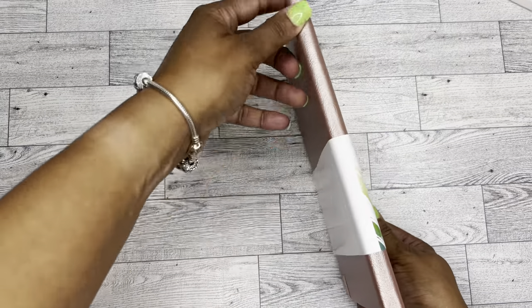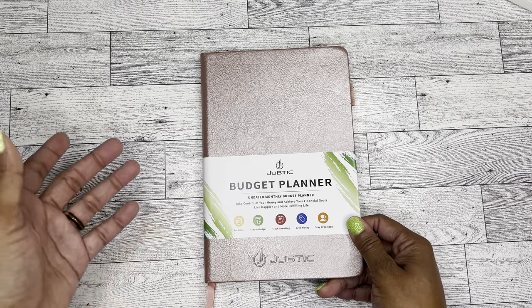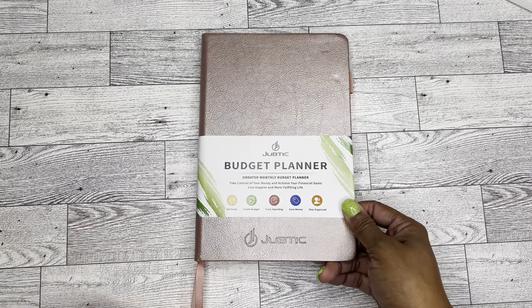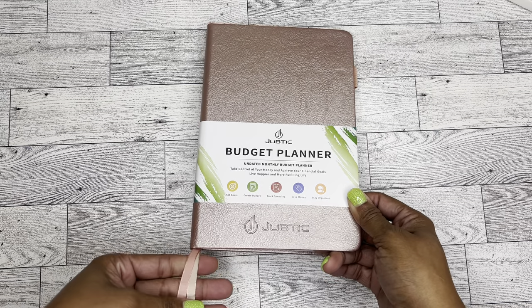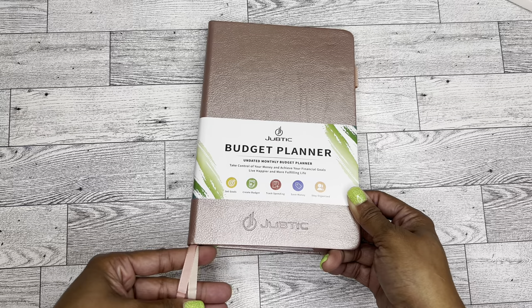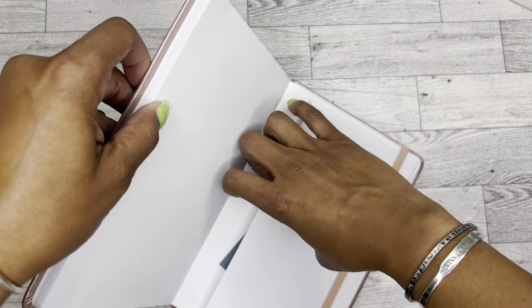It is fairly thin, so I'm not sure as far as stickers go, if you use stickers, how that would work. Or if this is just like a regular budget kind of planner. It comes with two bookmarks — one in the rose gold kind of color, and then the other one in this pink color. You also have this pocket in the back with a thank you card, and then the elastic band and an elastic pen loop also in the same pink color as the ribbon.